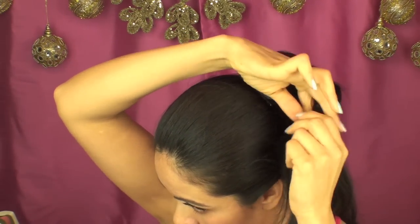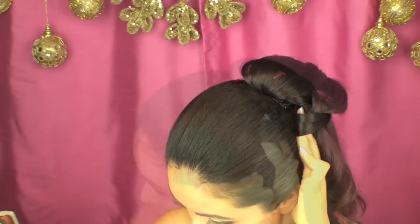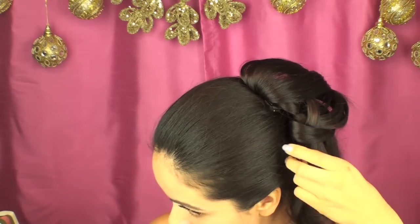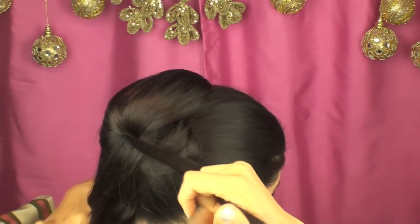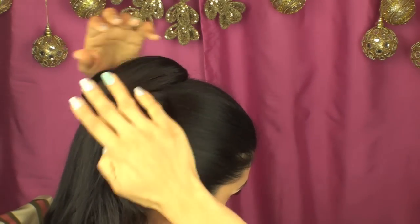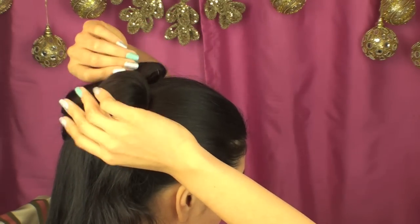The more you cross the hair, the more layered it will appear and it will seem like a very complicated hairdo. I'm just going to continue grabbing sections from the center, crossing them over, rolling, pinning them down, spreading them open, and applying hairspray wherever necessary.